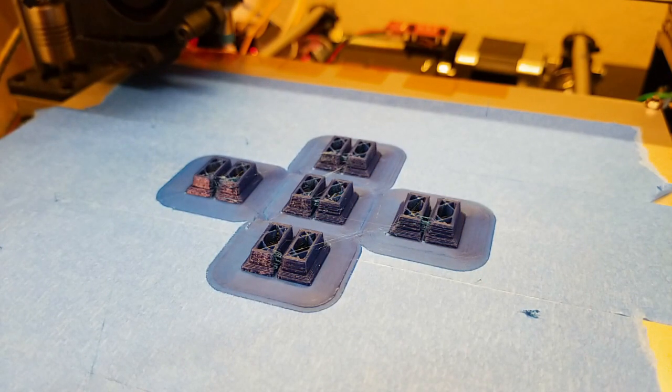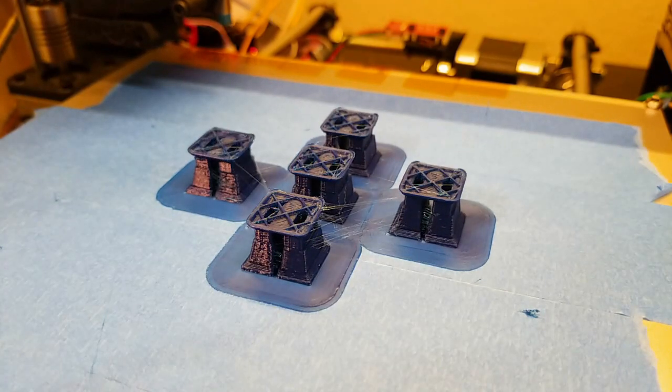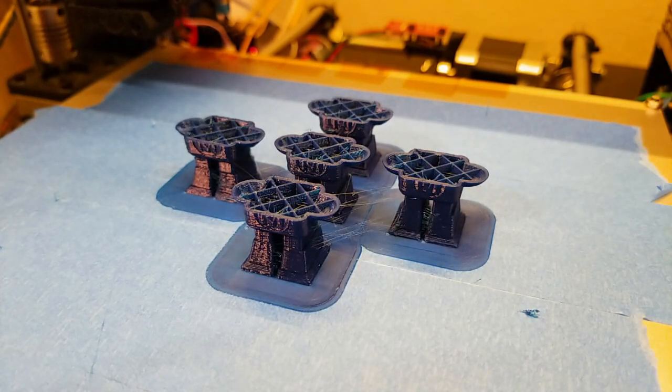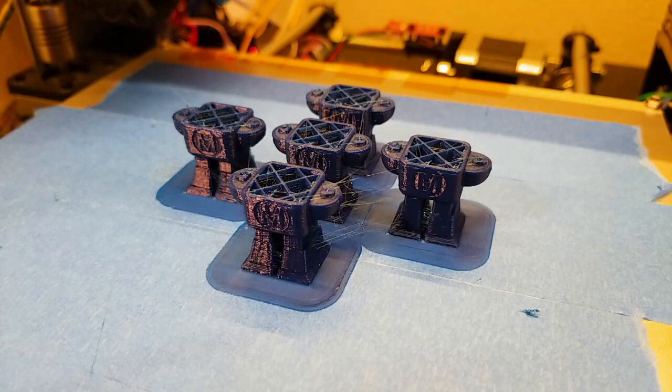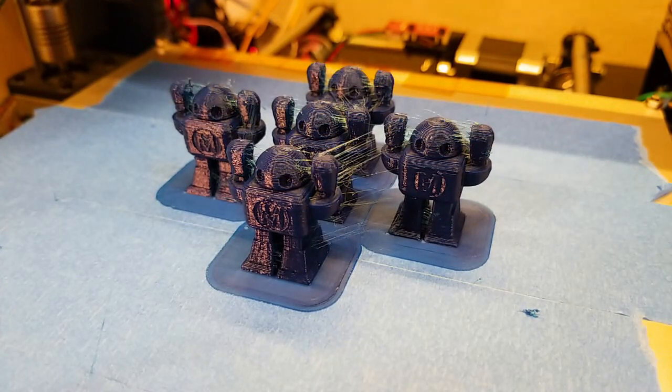Here you can see the final results — I couldn't be happier with how it turned out. I'll put a link to the script in the description, and I've also created a pull request to have it added to the Cura mainline. Hopefully it will be part of the standard install eventually.